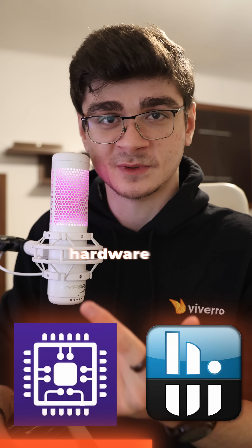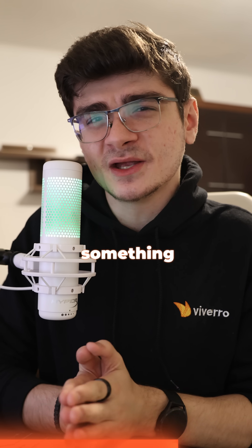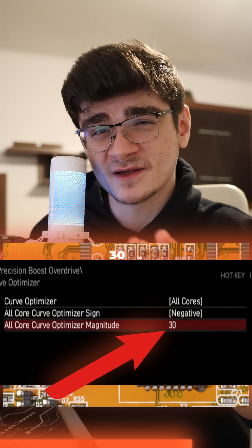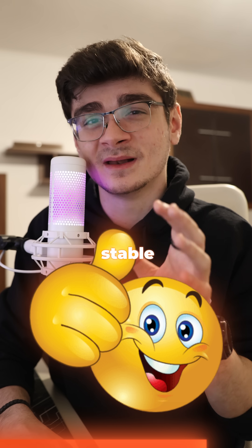Boot up CPU-Z, HWInfo, and run a Cinebench benchmark. And if everything worked perfectly fine — meaning the benchmark finished without any stability issues — you should be good to go and enjoy higher FPS and lower temps. But in case something crashed or your PC restarted or something just went wrong, it's time to go back into the BIOS and change the magnitude from 30 to 20 or 25. Then we need to keep repeating this entire process until we get a stable undervolt.